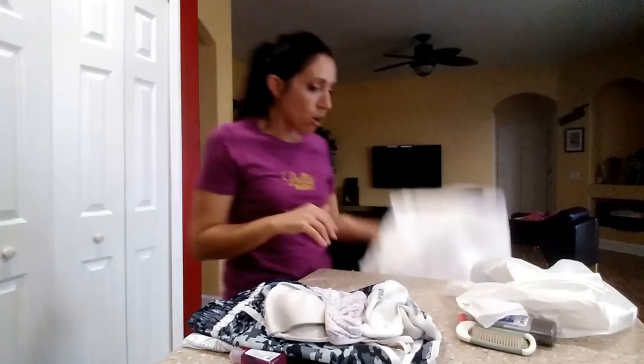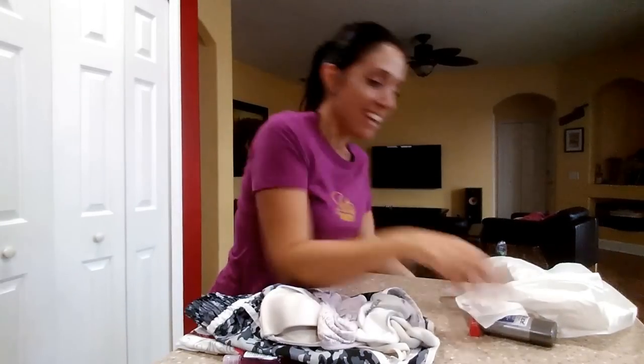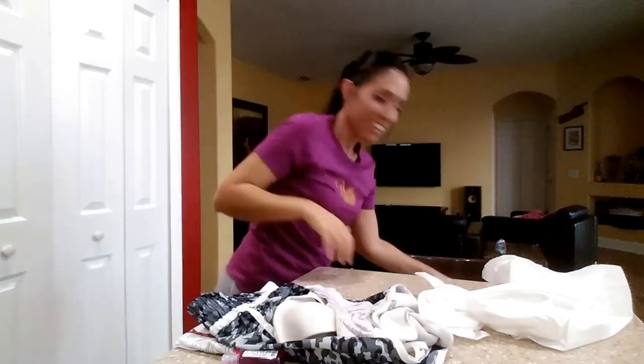You'll also want a hairbrush, body glide to keep from chafing, and antibacterial hand wash — because you're going to be running through cow patties and crawling through mud, and you're not going to feel clean. At least for someone OCD like me, you don't feel clean, so bring some just in case. You don't want to end up with E. coli after your mud run.